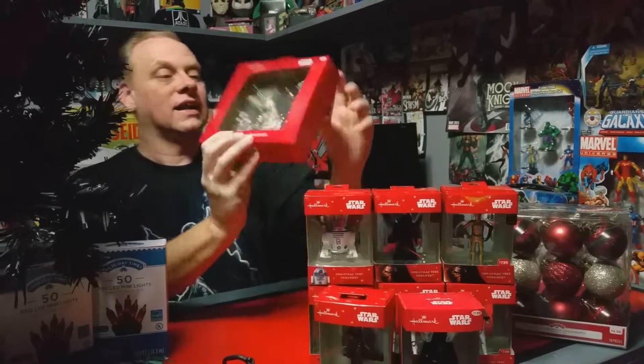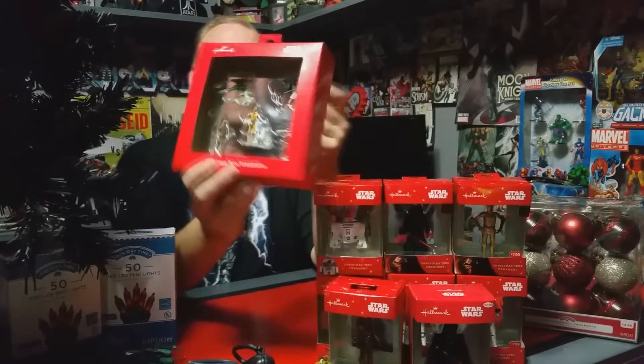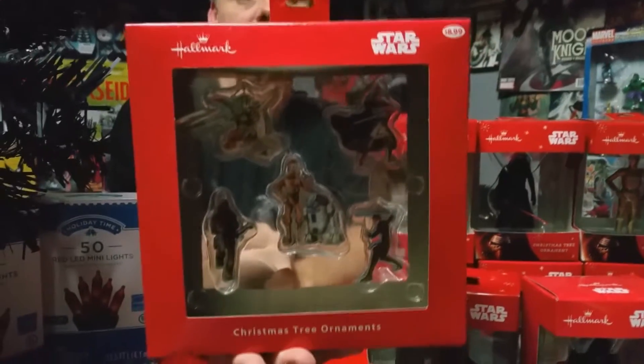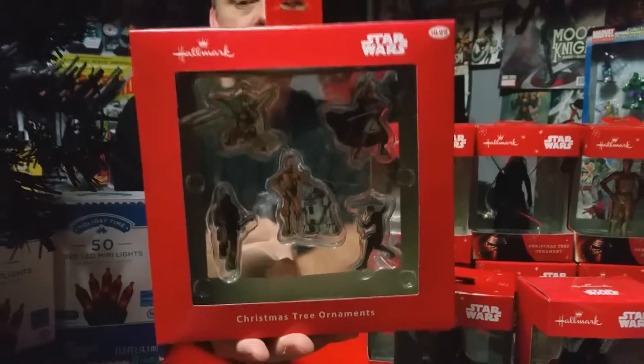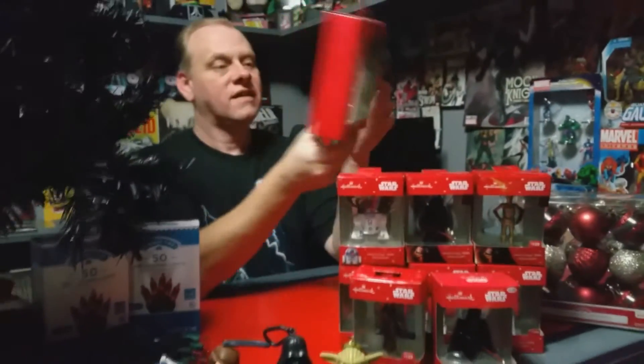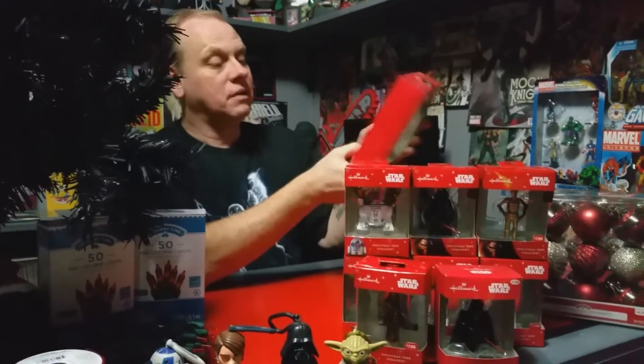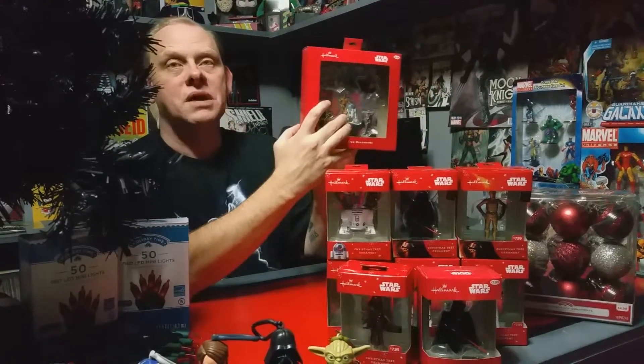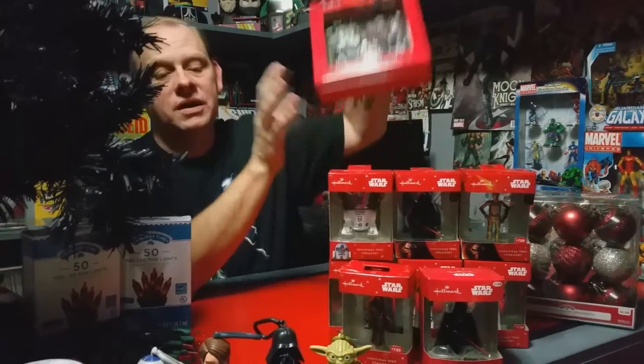These I got last year at Walmart — they were on the clearance rack, so I went ahead and picked them up. I figured they would look good on the tree and give us a little more Star Wars to put on there. They are made of metal with a sticker on them, which is pretty neat.